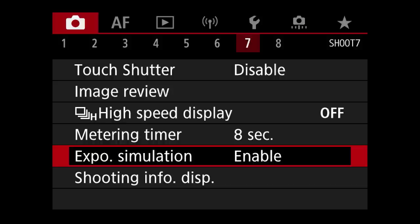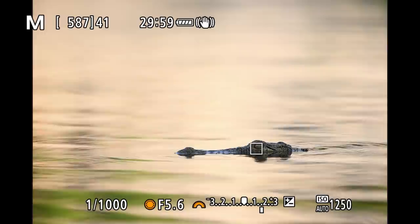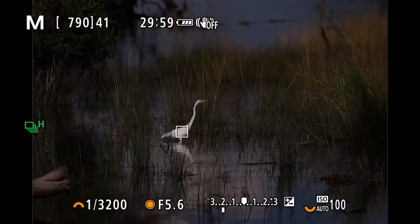The high speed display also remains turned off. You really want to choose yourself when to review images rather than having the camera push it onto you at an unwelcome moment. If you enjoy shooting on live view, don't forget to also shut off the back screen review, as that can be controlled separately. Next is exposure simulation, which does cost some battery life but is one of the biggest advantages of going mirrorless — being able to see the effect of your exposure value is invaluable in wildlife photography.